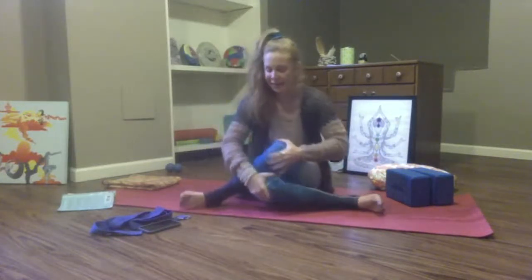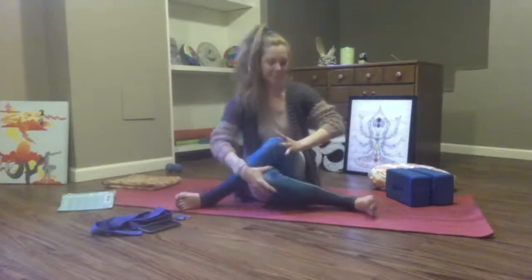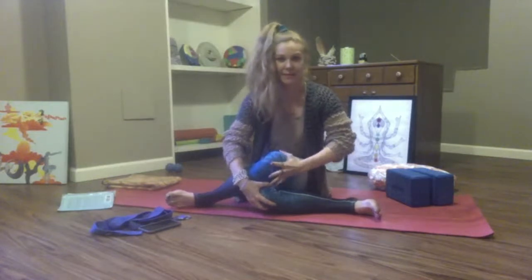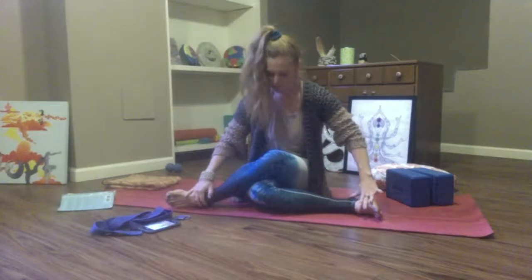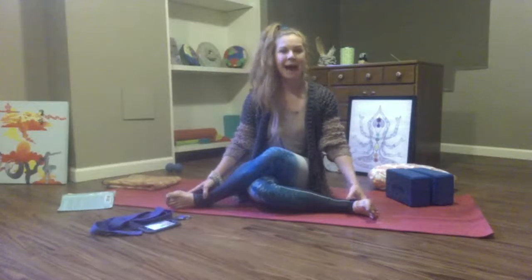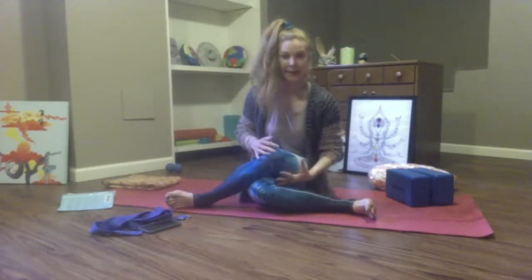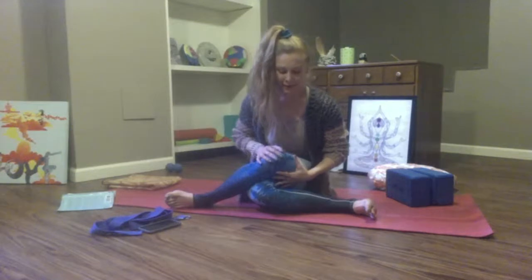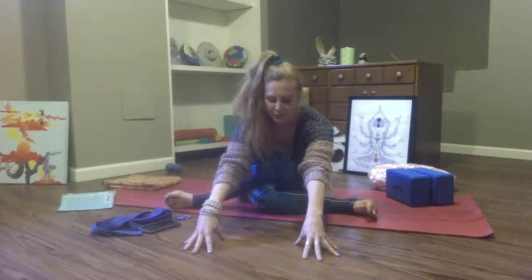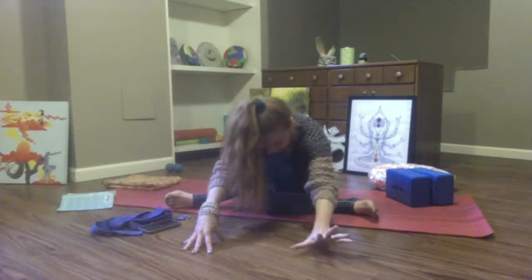Cowface legs on the left. Notice how this side feels different. We'll really be able to observe the imbalances in our right and left side in this practice especially. Work your left knee parallel with your right. Bring your feet up, then shimmy your glutes from side to side. You can bring blankets or towels to that space. You can bring that couch cushion to your forearms, or just use the body to help you connect.